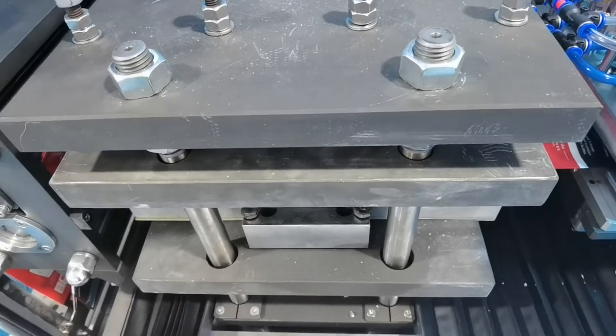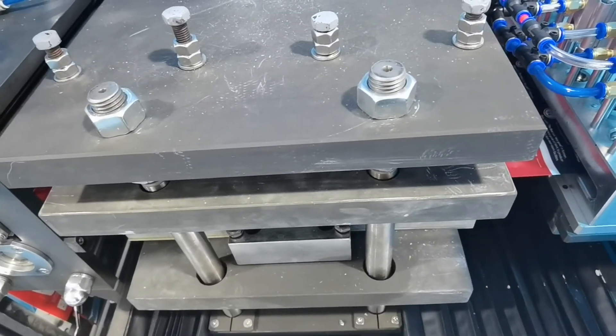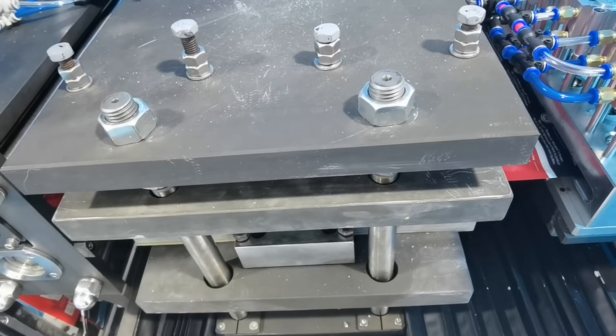This is the hot sealing part. The temperature can be 100 to 150 degrees.